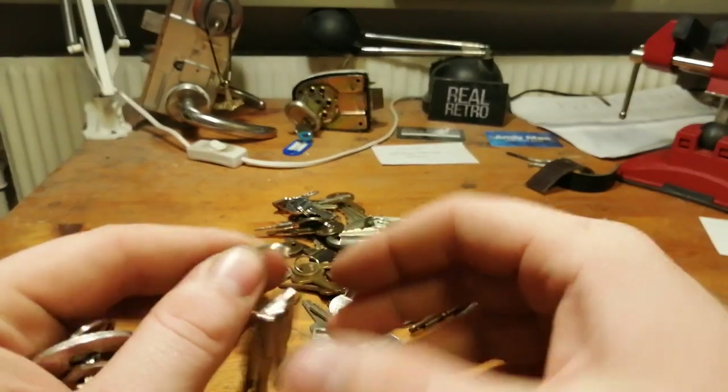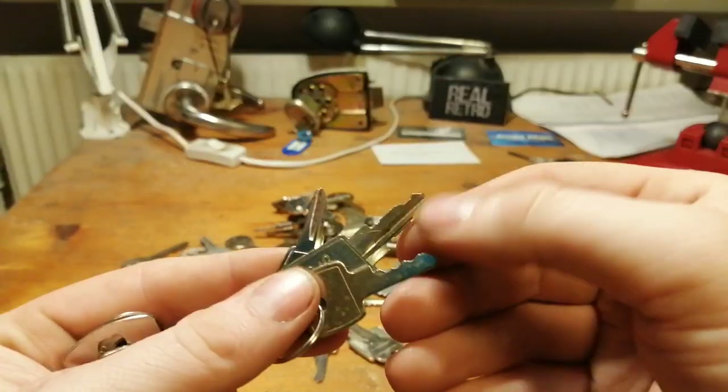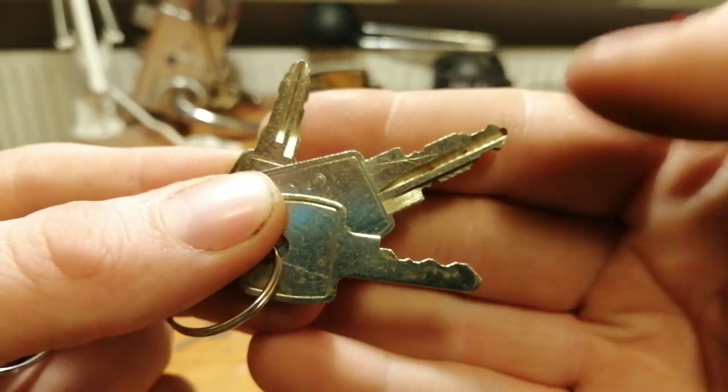What do we have here? Euro locks. I think all of these are wafers, but one of them is only single-sided.